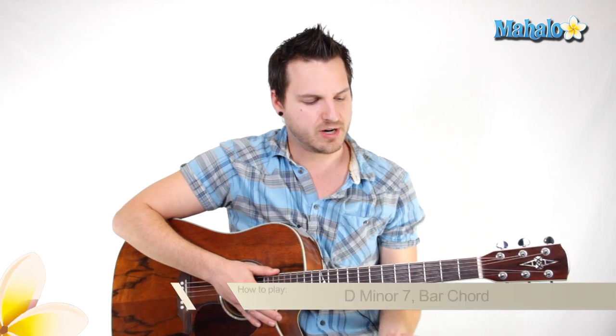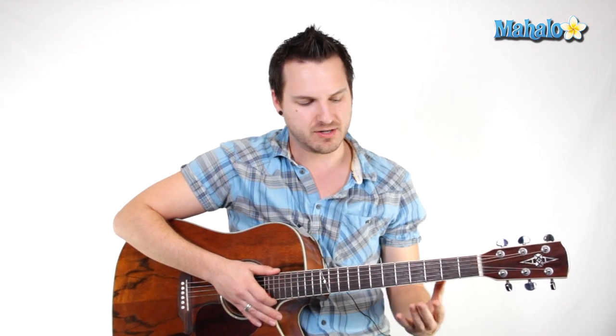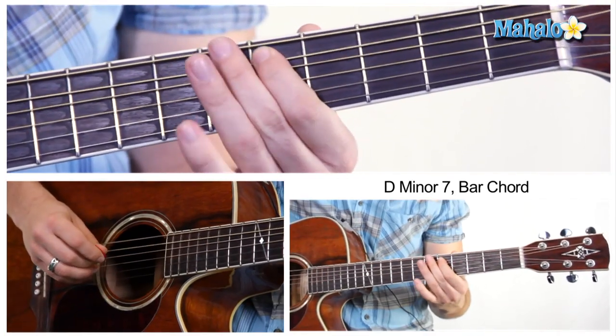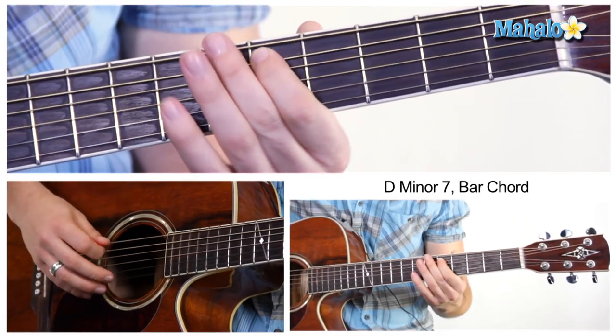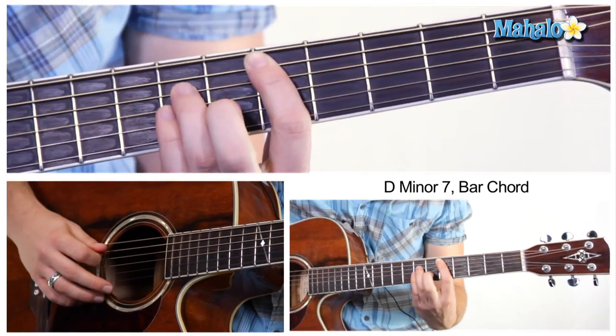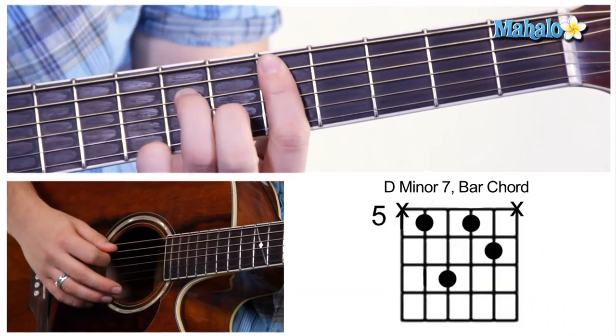Hey guys, my name is Brandon Slavinsky and we're teaching you some diversity in the guitar neck today. We're going to teach you a D minor 7 chord. What you're going to do is mute the low E and then go to the 5th fret with your index finger on the A string. It works, and so what you're going to do is go just like this.